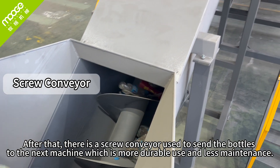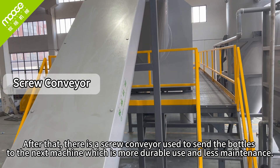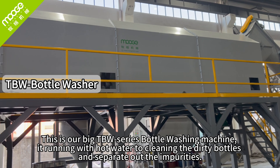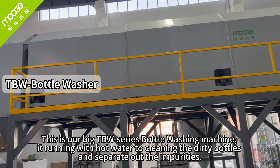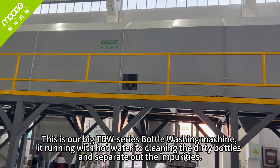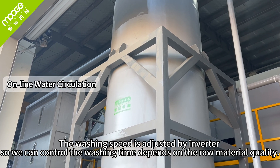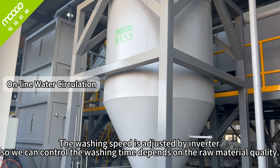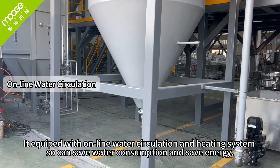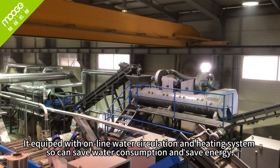After that, there is a screw conveyor used to send the bottles to the next machine — it is more durable and requires less maintenance. This is our Big-T BW series water washing machine. We run it with hot water to clean the dirty bottles and separate out impurities. The washing speed is adjusted by inverter so we can control the washing time depending on raw material quality. It is equipped with an online water circulation and heating system, so it saves water consumption and energy.